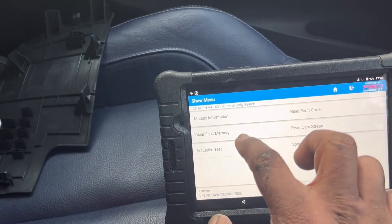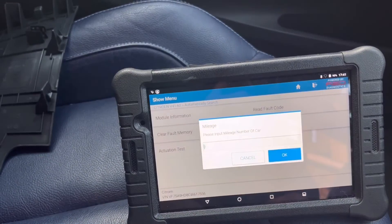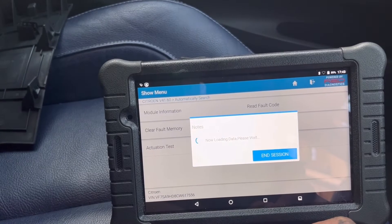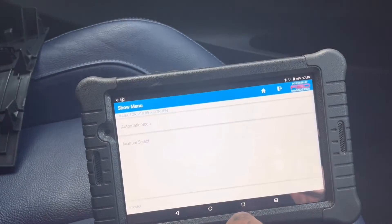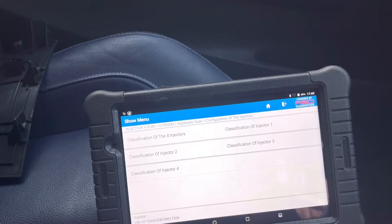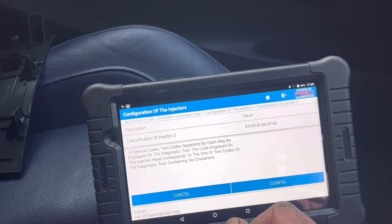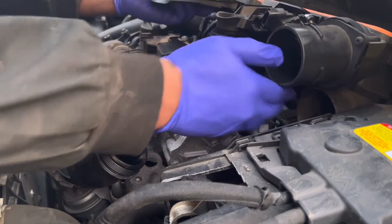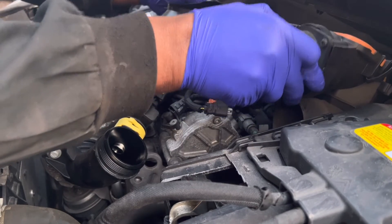As far as my knowledge goes, this is a 2013 model — no need to program injectors because this vehicle has an automated programming system. However, I want to double-check with the computer. If it needs programming, I will show you how. It depends on the computer: when you go into the programming section, if you need it, the computer will say so. But on this one, when I went into that step, I couldn't go further — that means no programming is needed. It's a self-programming system.